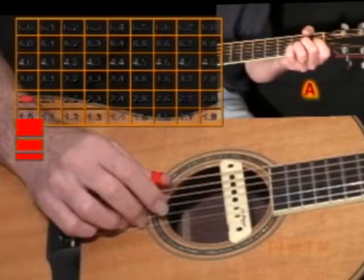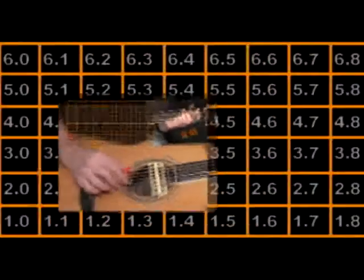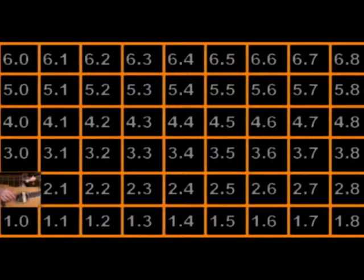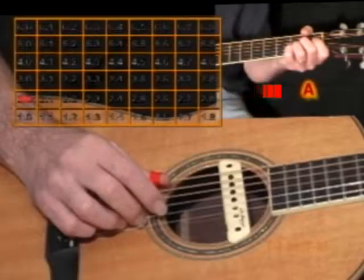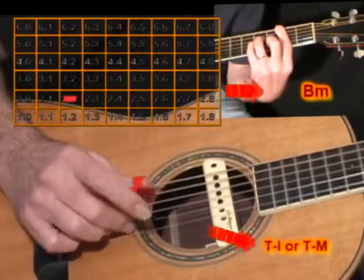The red cursor always denotes what scene you're looking at. Every scene represents one little rectangle in the matrix, and each scene is on a specific chord utilizing a specific technique. The name of the chord being played as well as the general picking pattern being utilized are also shown in each scene.